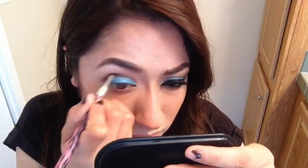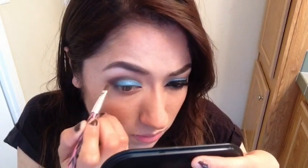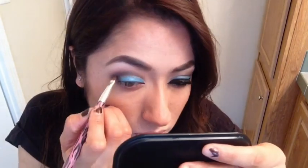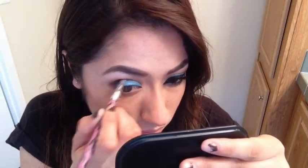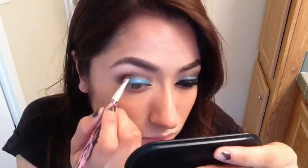Now grabbing this Maybelline quad, I go in with that black eyeshadow and put it over those two brown colors and blend everything. I also wanted to mention that on my left eye, which I did off camera, the eyeliner felt a little too thick and my eyes were a little puffy, so I went off camera before the end of this video to fix it — make it thinner and fix my lashes since I had already applied them. Right here I'm just blending everything together.